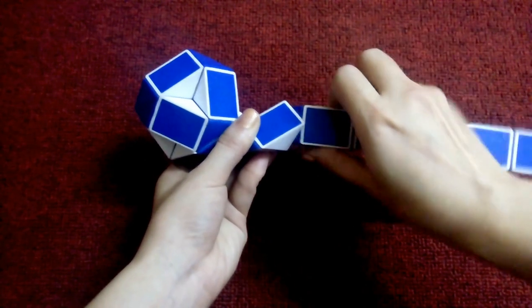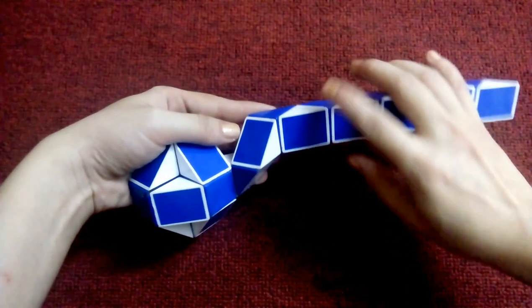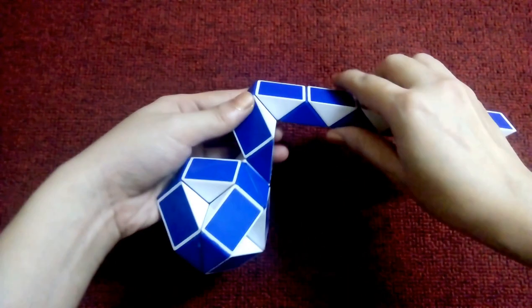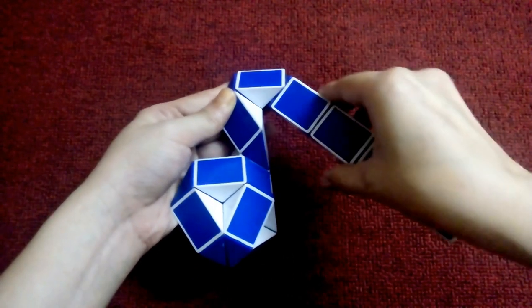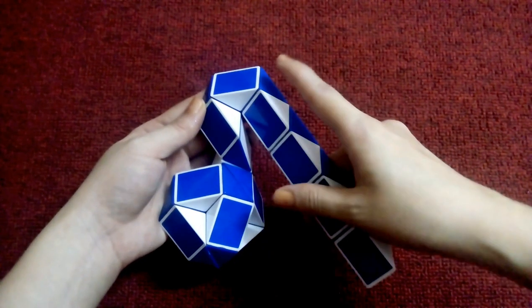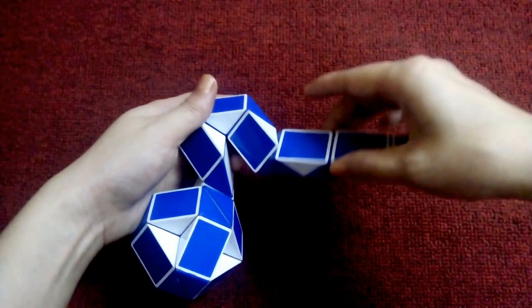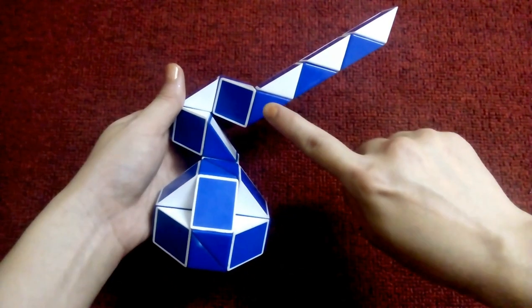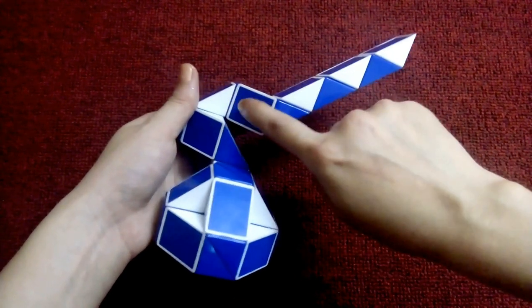This, go right. Go down. This, go up. 1, 2, 3, go left. 1, 2, 3, go left. So you see you can match blue and blue, so you move it.